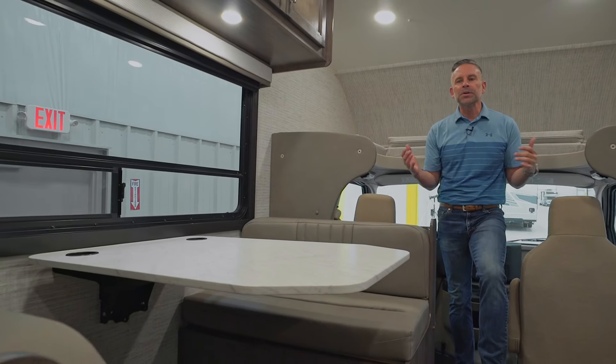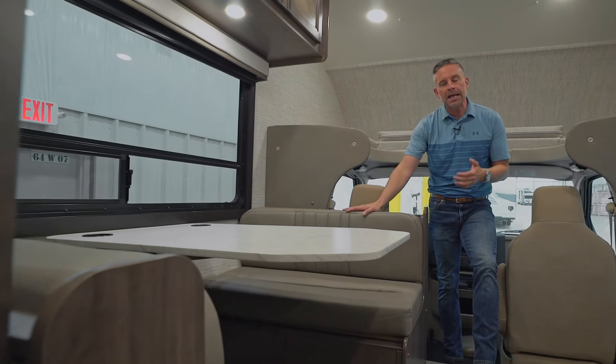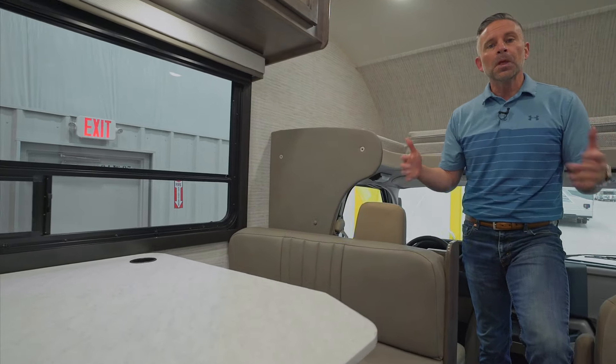In the front bunk area, we have a 32-inch smart TV. Most folks aren't watching a lot of local channels, but if you want to, you can because we have a King Jack antenna on the roof. If you want to stream, you're totally able to stream and keep up on your favorite series.